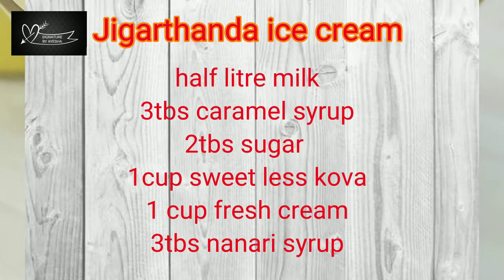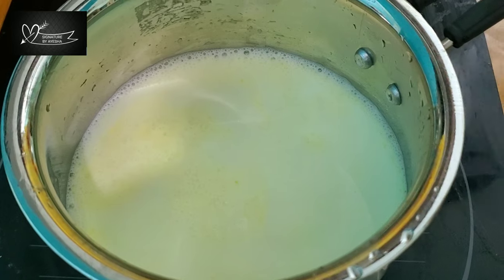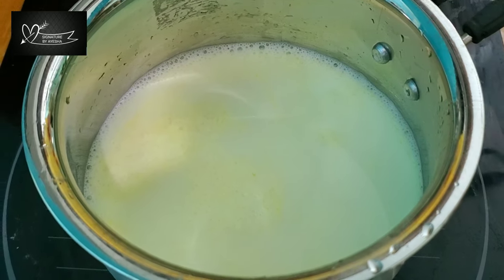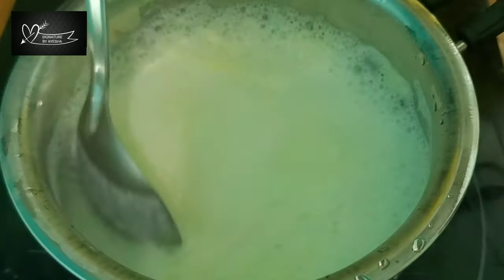After that, we add sweetness. Let's start with the ice cream. Put in half a liter and add a good paste.